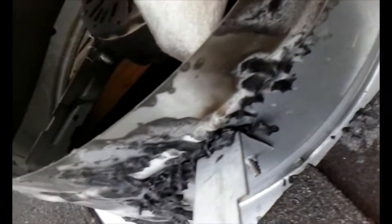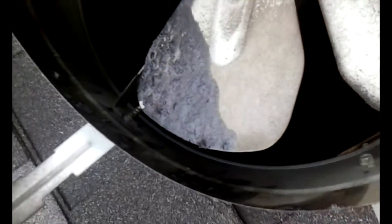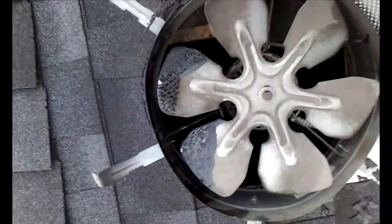How did that happen? It's even melted onto the blade. Look at this piece — melted onto this fan blade. Wow.